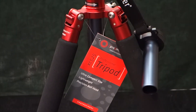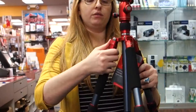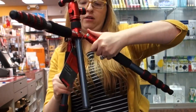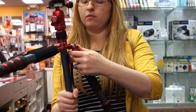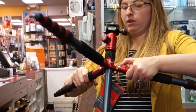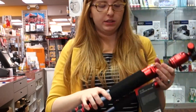It has padded legs for making it comfortable to carry. It does come with tools if anything comes loose from normal use. The leg diameter is 25 millimeters, and there is an extra hook on the bottom to hold additional weight for extra stability.